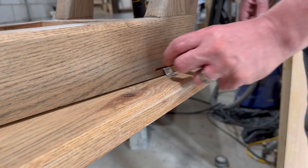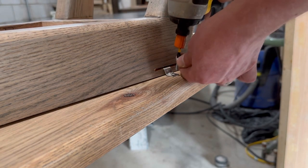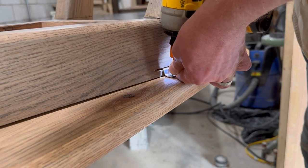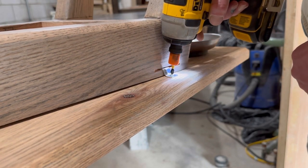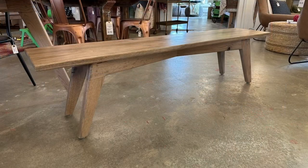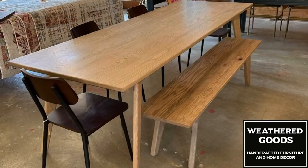Now I'm just attaching the top to the base with some tabletop clips — link for those will be in the description. That little slot I put in with a biscuit joiner. And there it is all done. It's a pretty simple build but I think it looks really cool. If you have any questions or comments, please like and subscribe — thanks for watching.